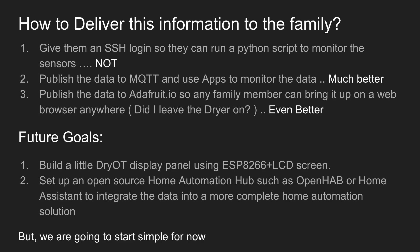Some future goals include building a little DryoT display panel using something like an ESP8266, which is a little Arduino-compatible Wi-Fi device plus an LCD screen. It'd be useful to have a little device just sitting in the kitchen that can show us all this data like temperature, whether or not the lights are on, whether the dryer's on, things like that. The other thing we can do is set up an open source home automation hub such as OpenHAB or Home Assistant to integrate the data into a more complete home automation solution.